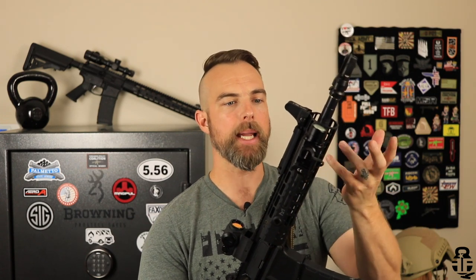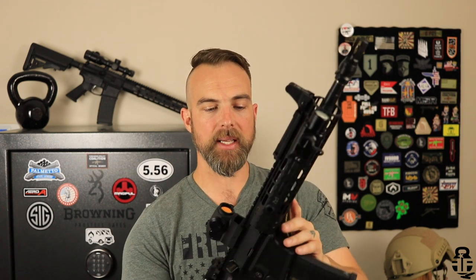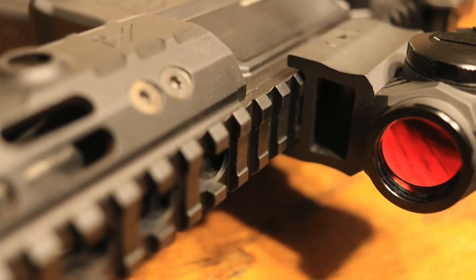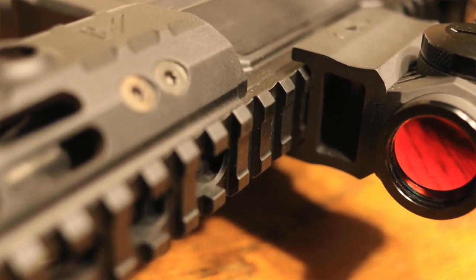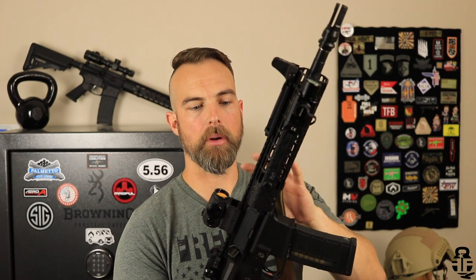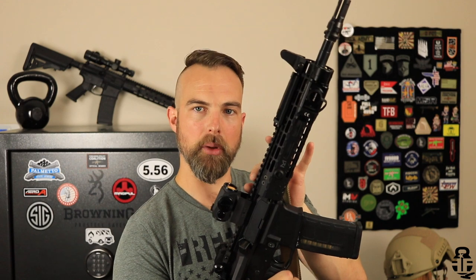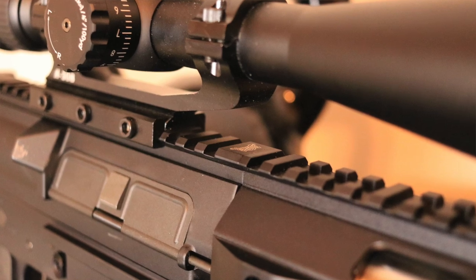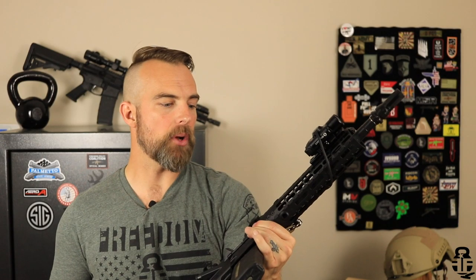Attached to the upper receiver is the Aero Precision Advanced Hand Guard. I like it for two reasons. Number one, it has a bigger diameter than most hand guards, so it has more real estate for me to get a good death grip on it. Number two, where it attaches to the upper receiver it creates a continuous Picatinny section — most standard mil-spec upper receivers with a hand guard have a break in that section. This doesn't, and that's something I really love about the attention to detail with Aero Precision.